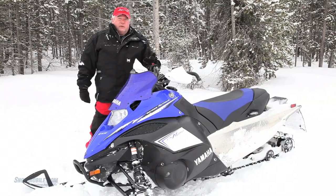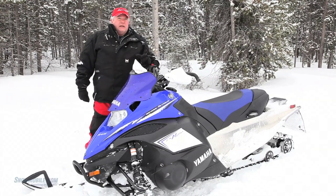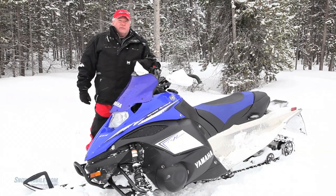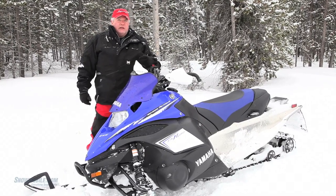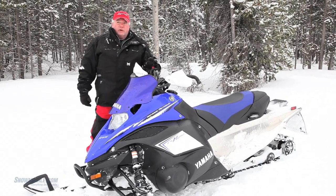By adding a 1.75-inch lug height, Yamaha makes a sled that's agreeable to both types of riders, whether you're on-trail or off-trail. It's an extremely versatile snowmobile for all types of riders.